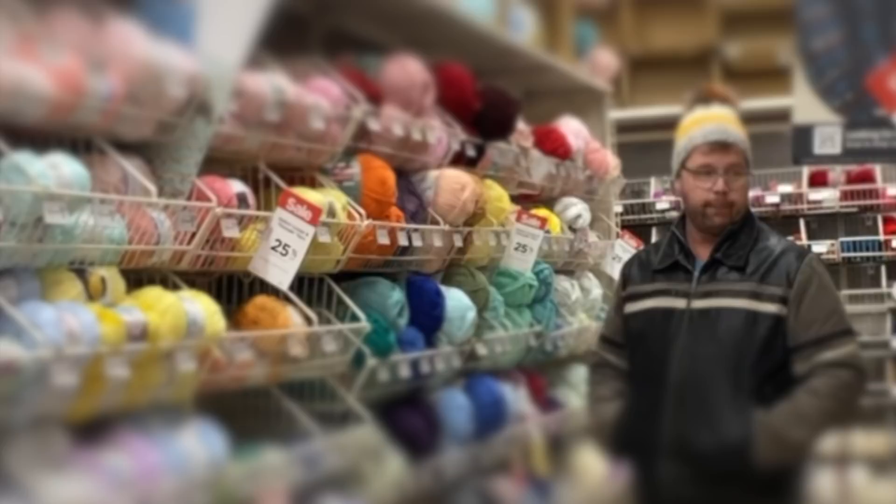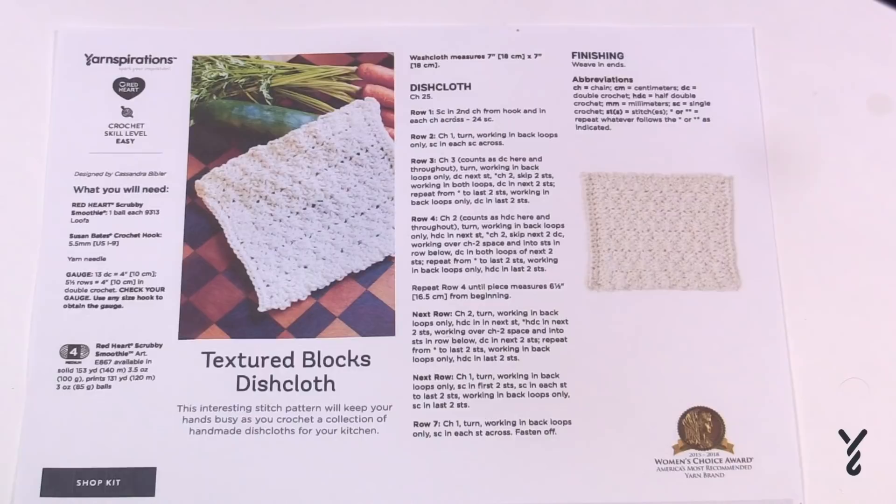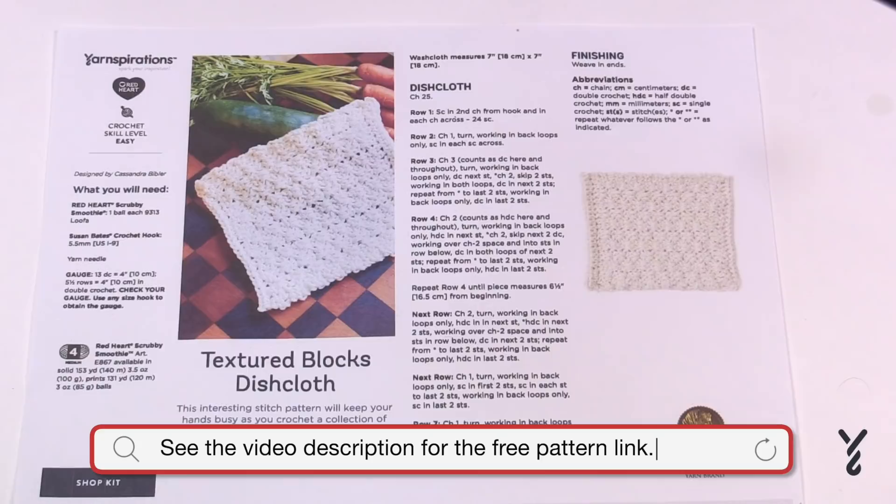If you enjoy this type of pattern, please tap that thumbs up and subscribe to our channel. Do you have pattern tutorial ideas? I'm all ears. And welcome back to The Crochet Crowd as well as my friends over at Yarnspirations.com. I'm your host Mikey.